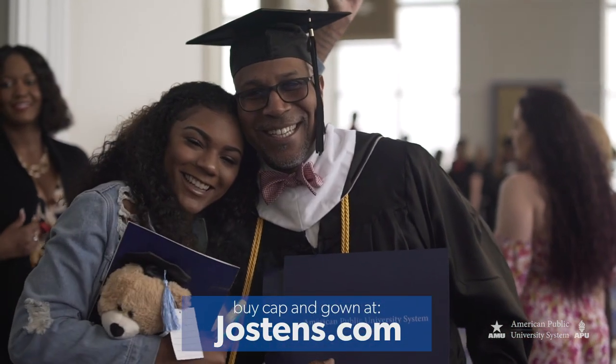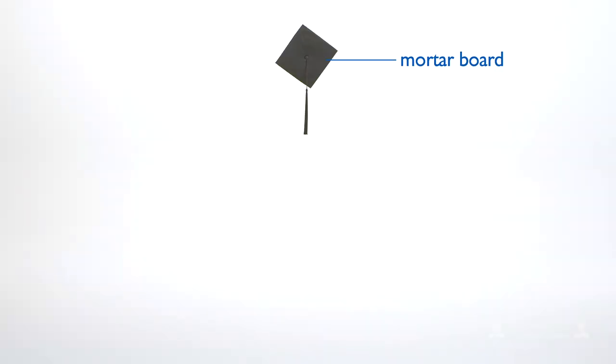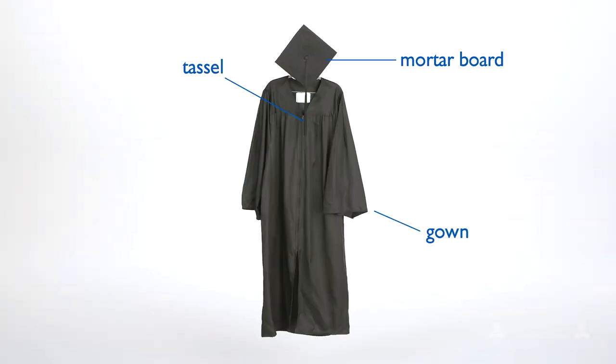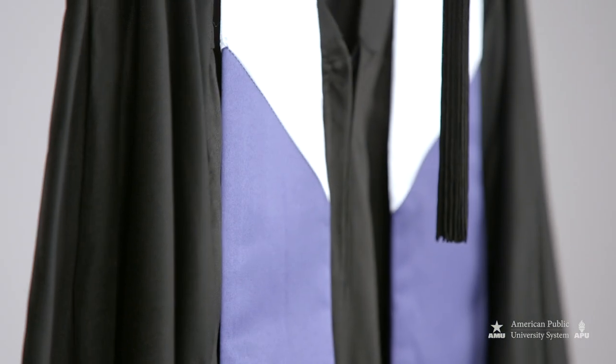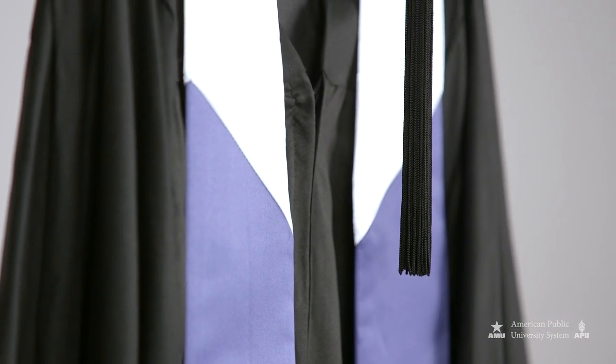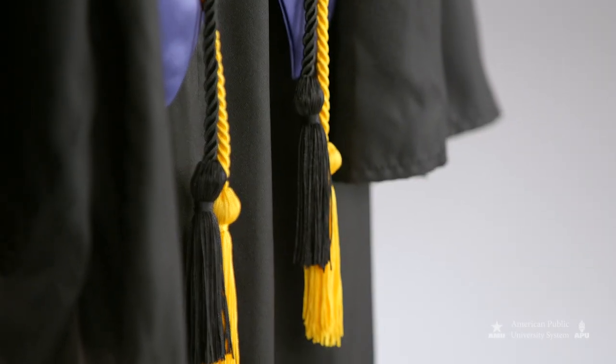Associate and bachelor's degree graduates should receive a mortarboard, tassel, and gown. If you ordered a Latin honors medallion, veteran's doll, or other accessories, those will be enclosed in your regalia order. Service members and veterans have the option to wear dress uniforms.